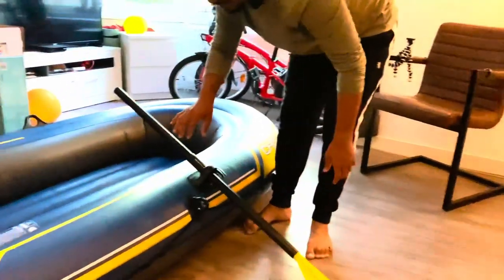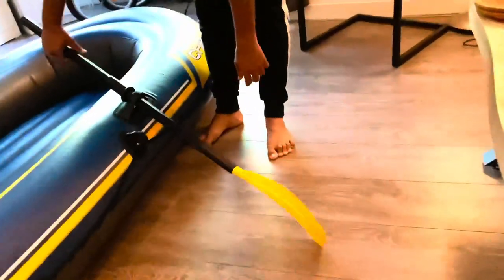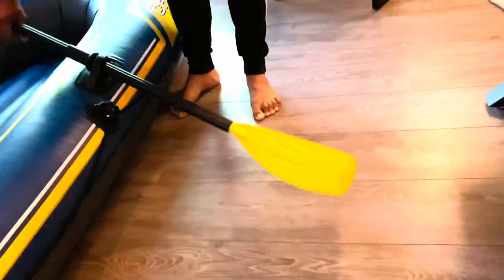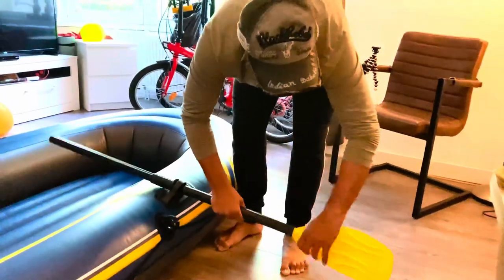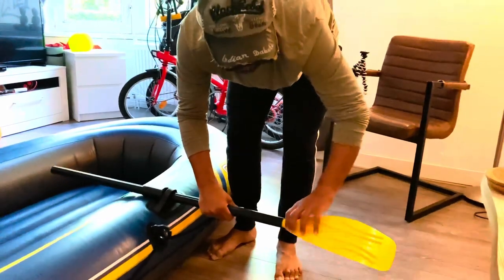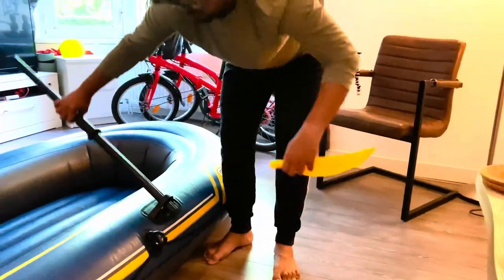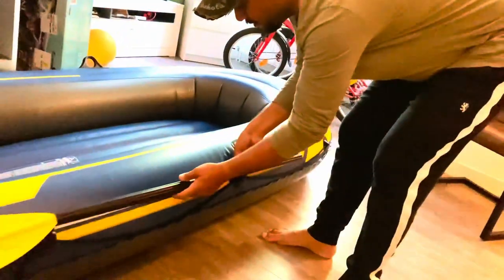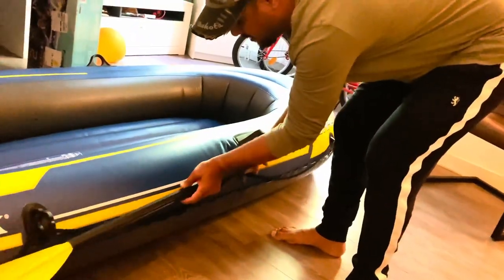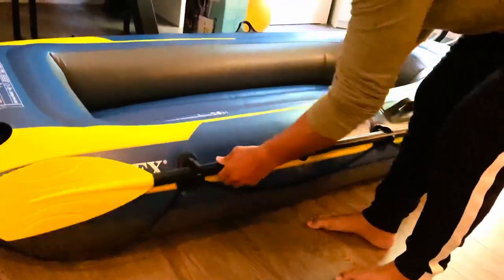Once assembled, you can see that the paddle doesn't drop into the water while you're using it. In case you want to carry the boat from one place to another, you can take the paddle off and place it on the knob like this — it sits very firmly.